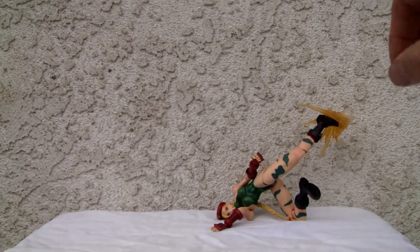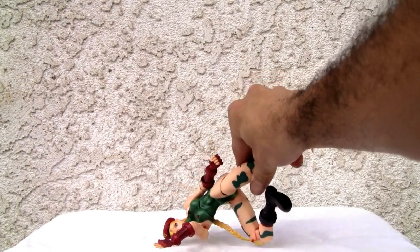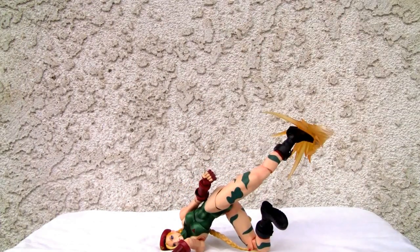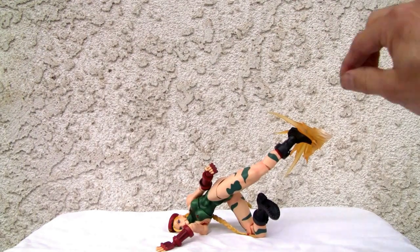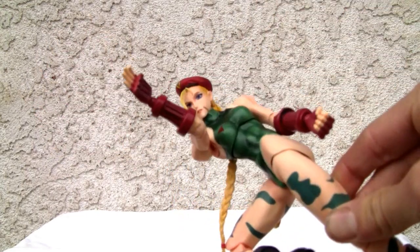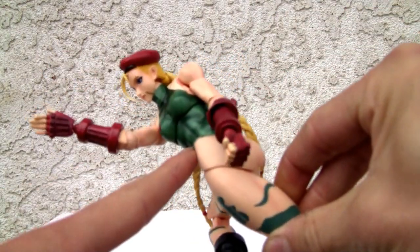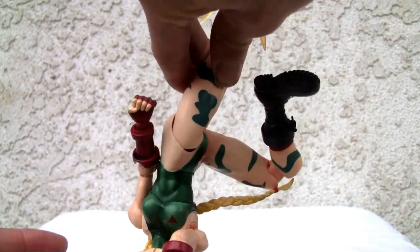Let's take a look at the figure — really awesome figure. This is as best as I could replicate the Spin Drive Smasher. She does twist in whichever direction, and she can definitely stand up. I love the torso articulation, that's why I have her all twisted up. If you've ever seen the Spin Drive Smasher...